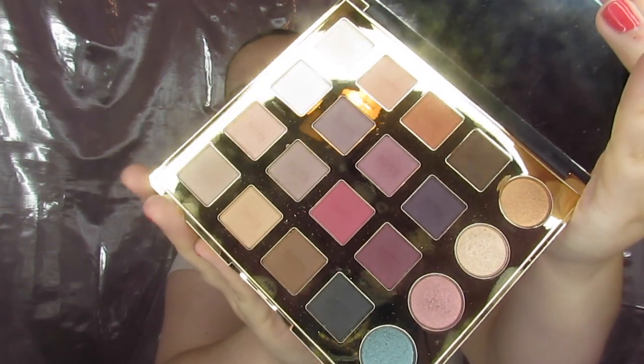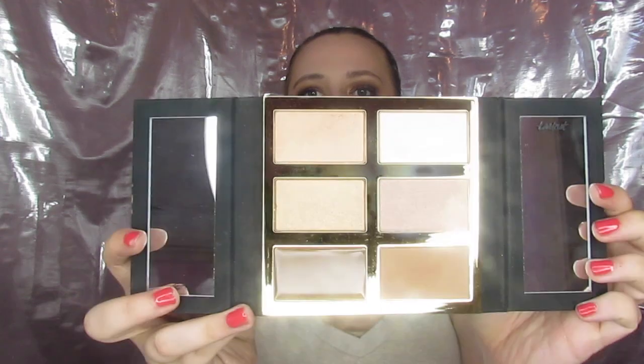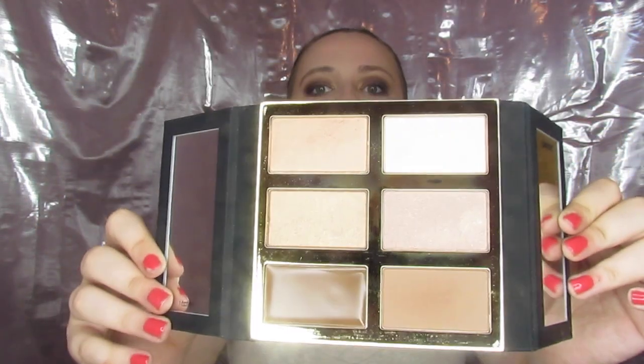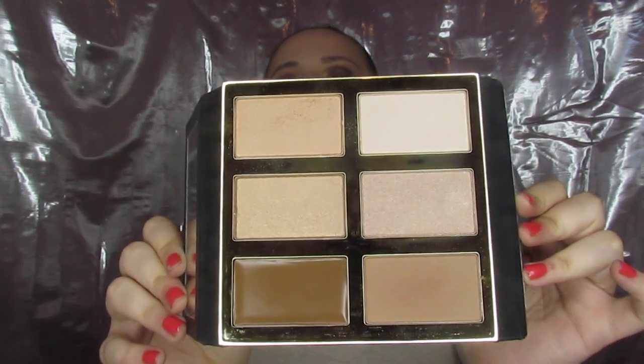Along with this palette I also used my Pro Glow, which takes care of my contour and highlight. It opens up like that — so cute — and it's got four highlights, a cream contour, and a powder contour. The cream I've never tried but I'm excited to. I also used my Shape Tape, blush, bronzer, and a really pretty lip.